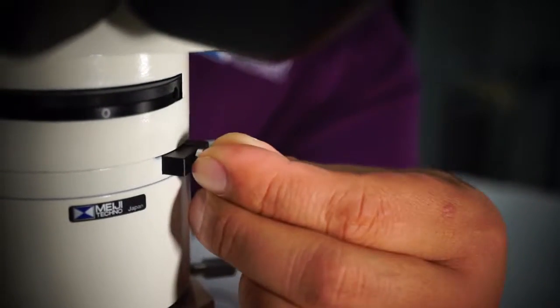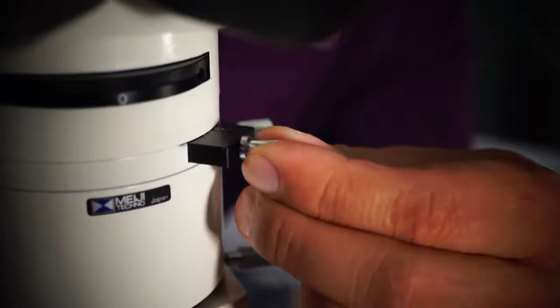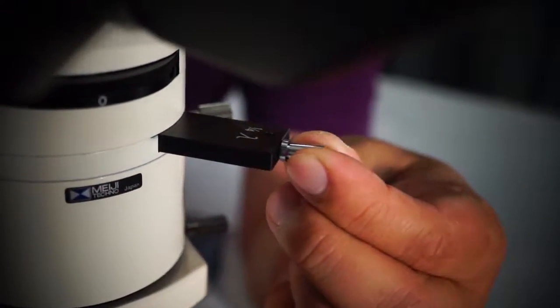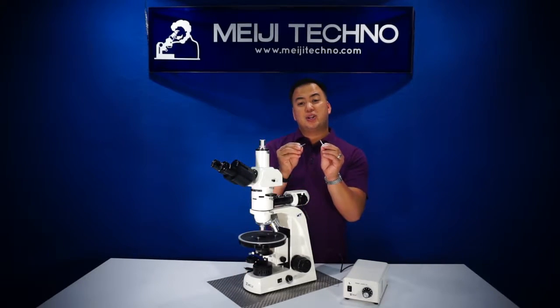The microscope is equipped with a first order red plate and a quarter wave plate, as well as two nosepiece centering screws.